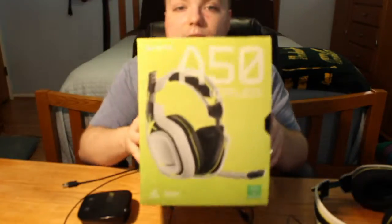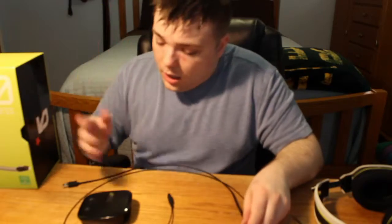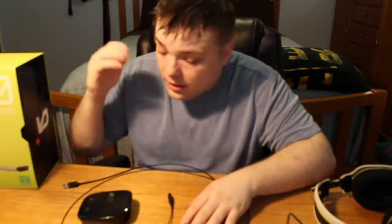This has been the Astro A50 wireless headphones and I would recommend them to anyone. That's today's episode of Mumbles, so give me your comments below — I'd love to hear what you think, because I looked at a lot of different reviews and they were very confusing. If you wouldn't mind subscribing, liking, and commenting, you can follow me on Twitter at the underscore Mumbles underscore.